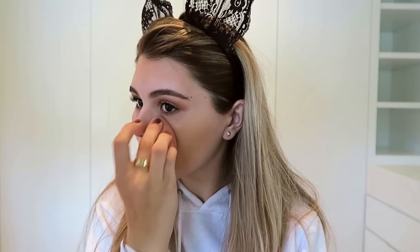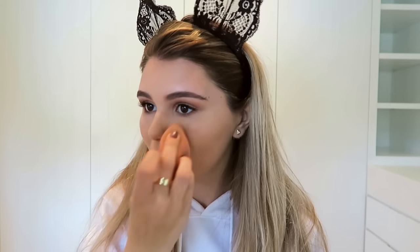I'm using my holy grail IT Cosmetics CC cream in the shade Light, applying it with a damp beauty blender all over my face. It matches my skin so well. I'm making sure to bring it down my neck for a really nice, even coverage. Then I'm using my Too Faced Born This Way concealer in the shade Light-Medium, highlighting and concealing, and blending that out with my damp beauty blender for a natural finish. I'm setting that with my Laura Mercier powder using a dense tapered brush from Sigma.